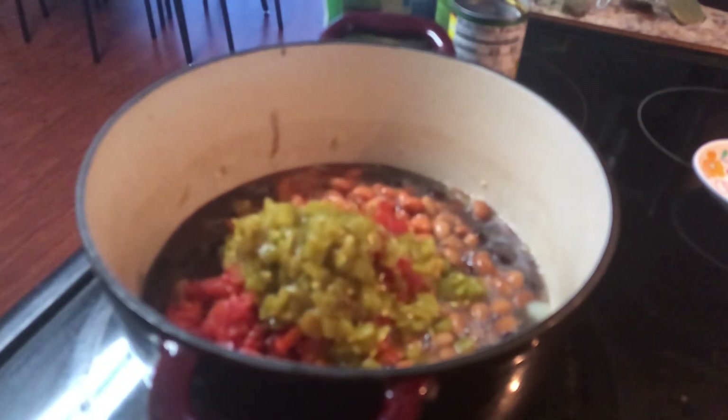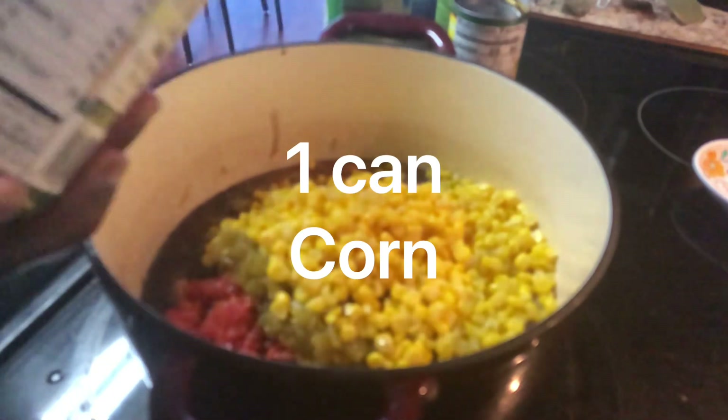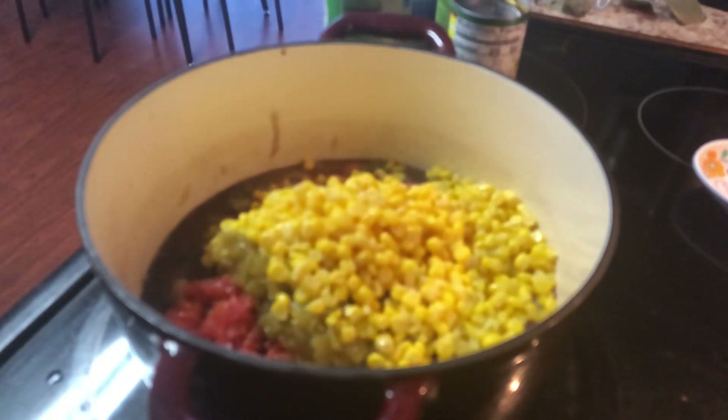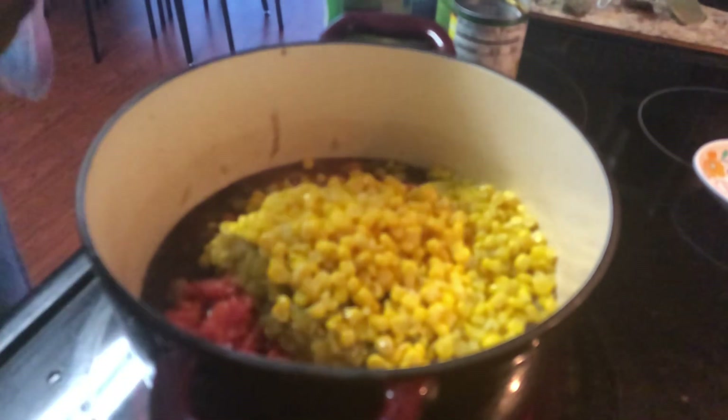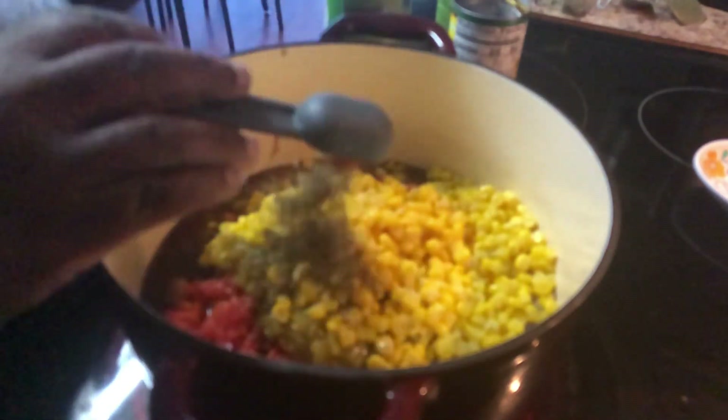I'm just making this up as I go! And we're adding a can of corn.